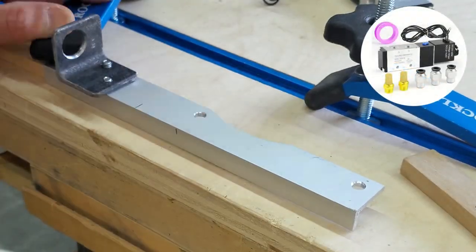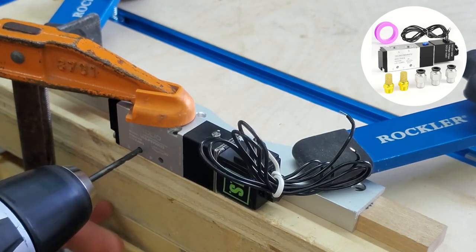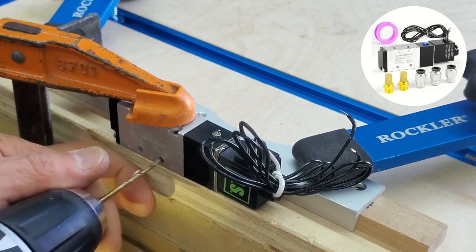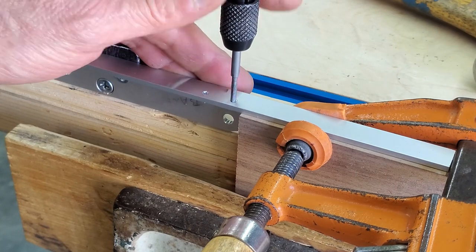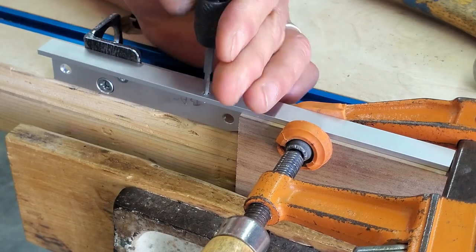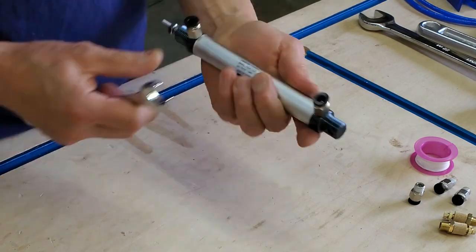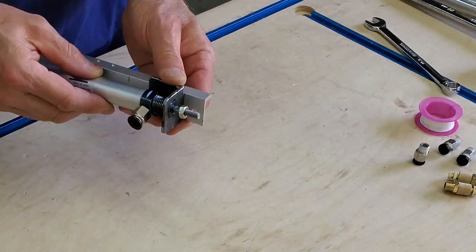Now I'm locating the solenoid valve, which is what controls when the pneumatic cylinder extends or retracts. Without power, air pressure is directed through one of the valve outlets, and with power through the other. The cylinder can be set up as normally extended or normally retracted simply by reversing the outlet connections to the cylinder. This one has a 12-volt DC coil, but they're available with pretty much any power input you want to use.